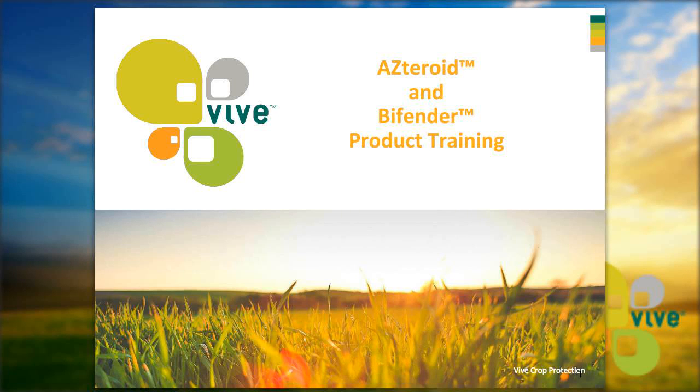Hello everyone. This is Darren Anderson from Vive Crop Protection. Really appreciate everyone coming out to listen to this webinar. I'm joined by Kelly Gregg, a marketing associate and biologist with us here at Vive Crop Protection. She's going to tell us about Asteroid, Bifender, and the Aloe-Sperse Delivery System. Kelly, would you like to take it away?